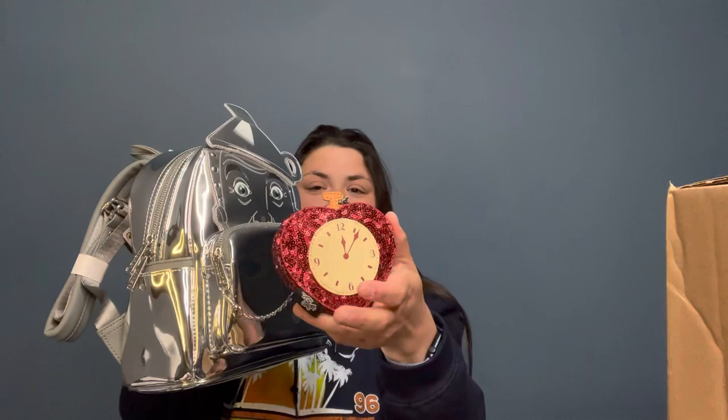Hi everyone, welcome to today's unboxing. If you weren't here for part one of this series, I received three packages and I'm opening them in three different videos so you can see the bag you'd like the most and just watch that unboxing. In part one I opened the Tin Man bag with the heart sequin coin purse — that video is out now if you're interested in him and all his gorgeous metallic shiny glory.